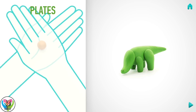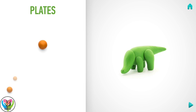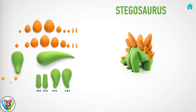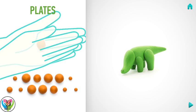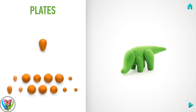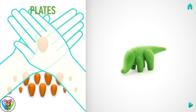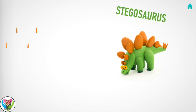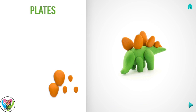Model plates. Take a piece of orange clay and roll eight middle balls and six little balls. Then roll into a cone with your hands and flatten them with your hands. Great job! Plates are done.